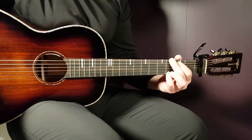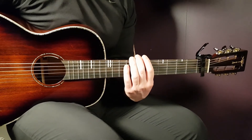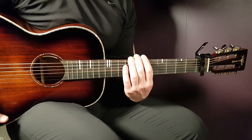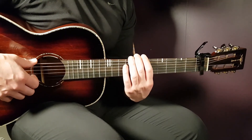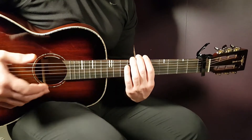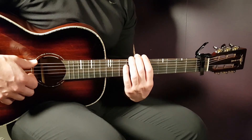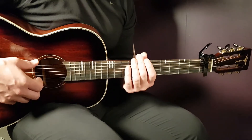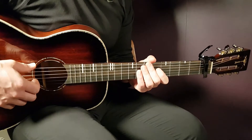From now on, there's not much new to it. The second verse is played in the same way as the first one, only one round of the chord progression instead of two. Then comes the second pre-chorus, played the same way as the first. The same goes for the second chorus. Then we have just the final part — the outro — left.